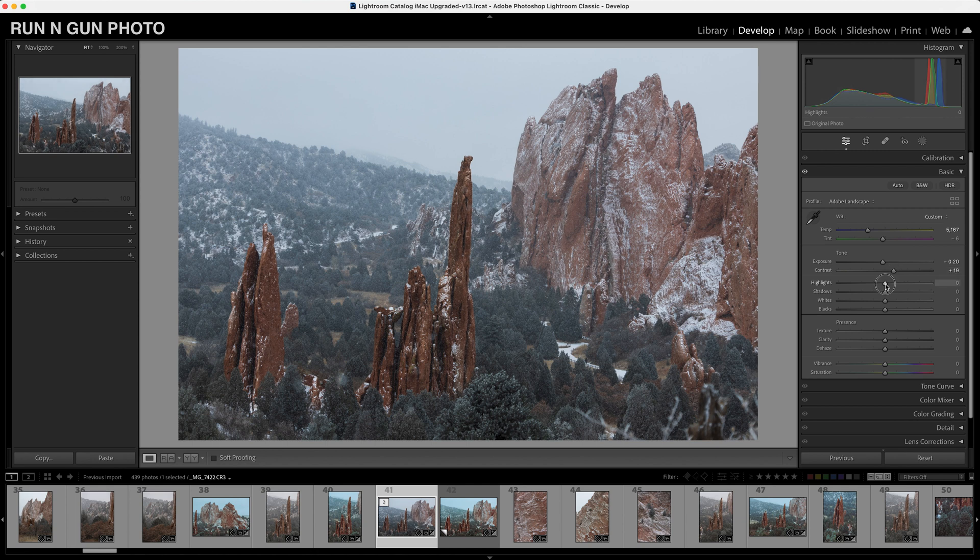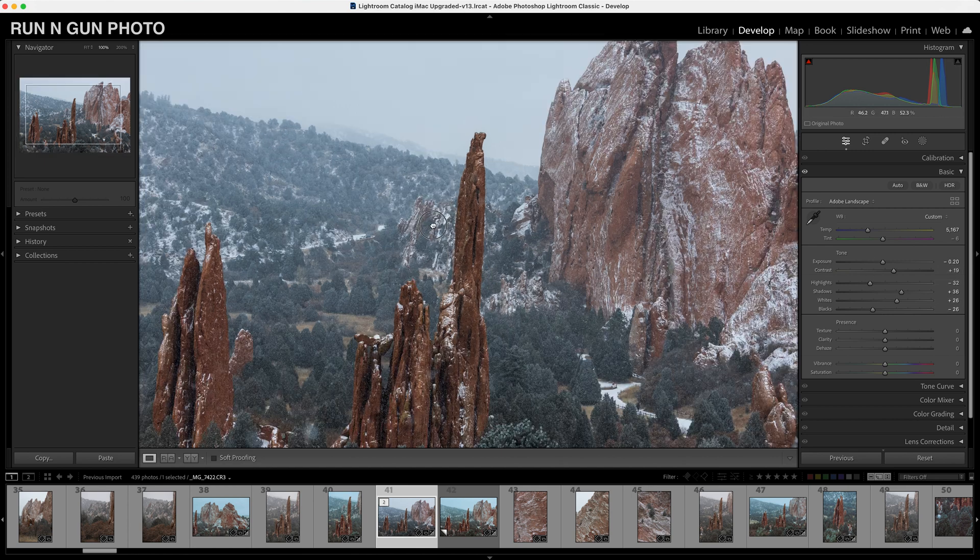We'll bring down our highlights just a hint so the snow's not overexposed, bring up our shadows just a little bit — not too much — and then to add a little more contrast we will bring up our whites and bring down our blacks a hair. We've done some basic toning here and that looks pretty good.